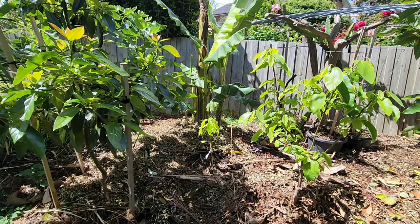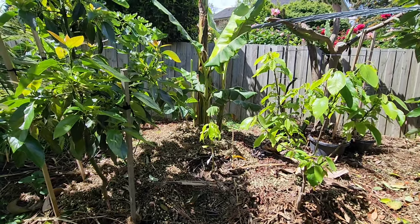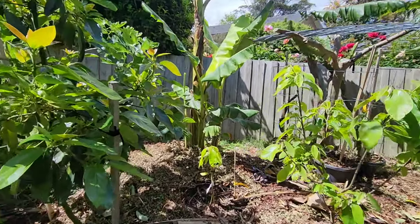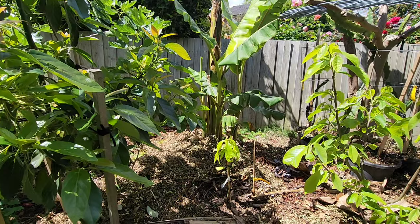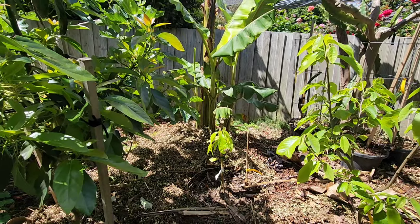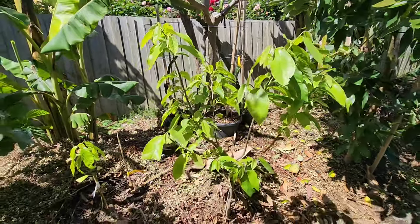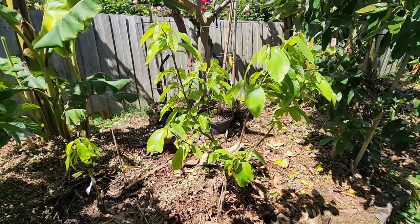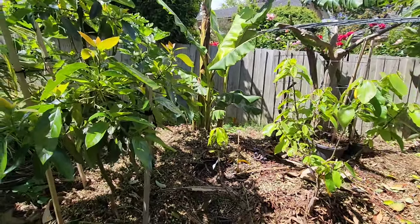I ran out of room in the driveway, so I couldn't use it without pulling out the pineapple guavas, the mandarin, and the Suriname cherry. One viewer from Sydney said to pull out the Suriname cherry, which hasn't fruited in eight years — but I can't do that. It's too established and mature. A young tree like this cherry moya, which has only been in the ground a year and a half, I could pull out. But not an eight-year-old tree.